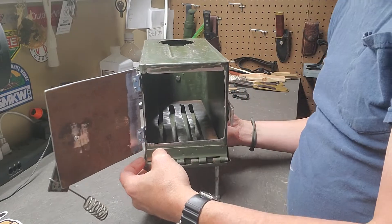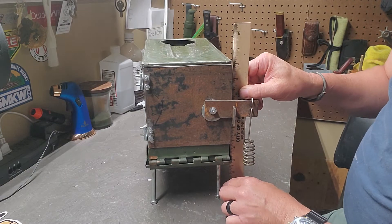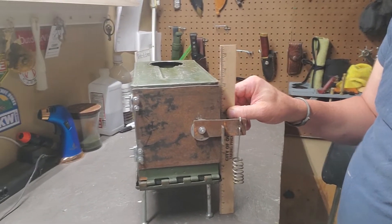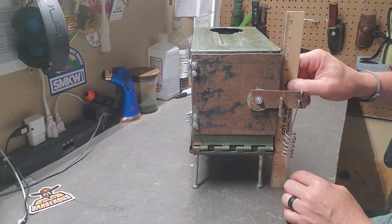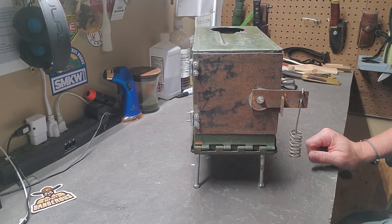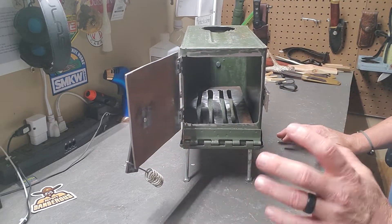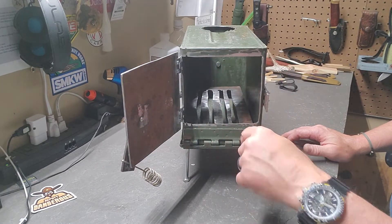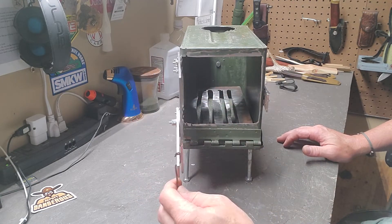The overall height on this is 10 and a half inches. From the ground up to the bottom of it is roughly three and a quarter inches — you could adjust the legs to give yourself a little more space if needed. I like the larger door a whole lot better than having a smaller door with the air damper in the front.